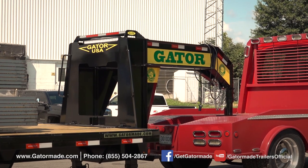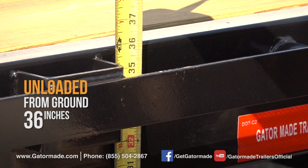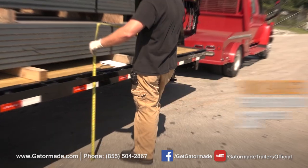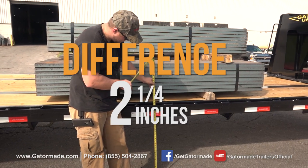Now, let's compare it to the GatorMade gooseneck trailer. Unloaded, the center measures 36 inches off the ground. Loaded, the center measures 33 3/4 inches. That's a difference of only 2 1/4 inches.